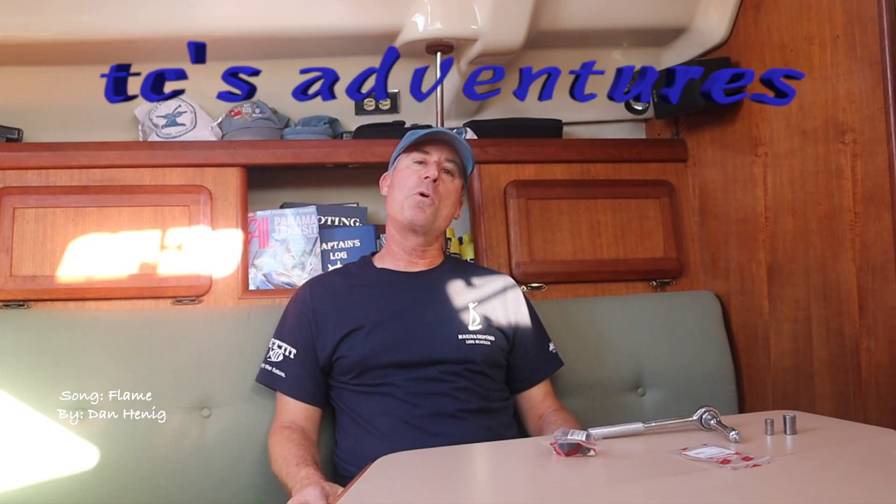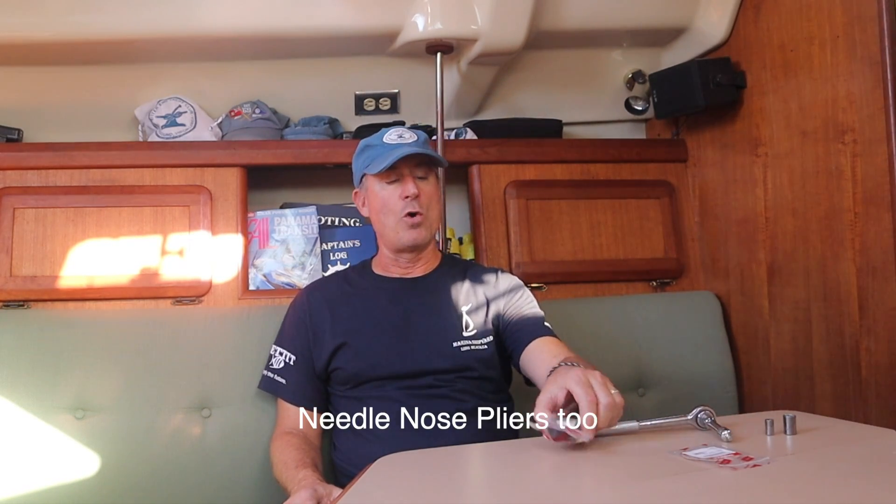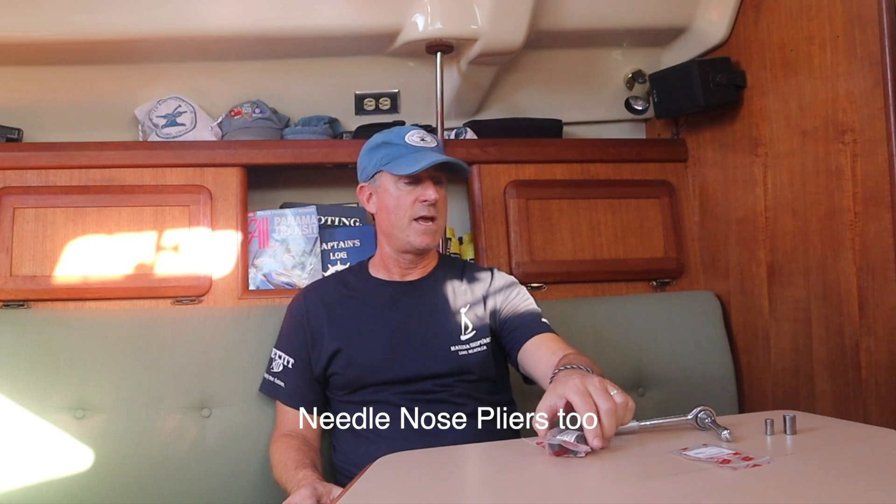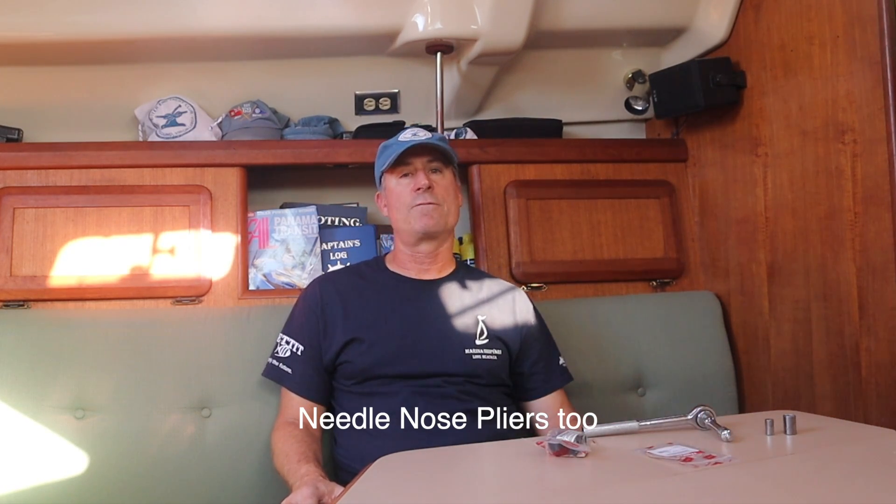Welcome to the channel and welcome aboard the Blind Date, my 1991 130 sailboat — I've had it for 20 years. We're going to change the impeller today and we only need a ratchet, a 12-millimeter socket, and a 7-millimeter socket. I have an OEM impeller — I'll put the information for this impeller up on the screen — and a paper gasket for the impeller.